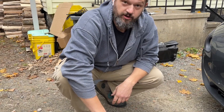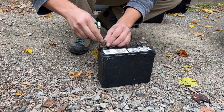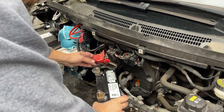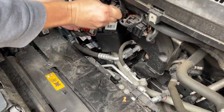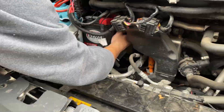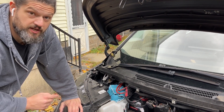We've got our new battery ready and now we're going to put our terminal adapters on it — you just need to hand tighten these. Now we're going to install the new battery and do all the steps in reverse. Now that I have the battery back into place I'm going to connect the vent hose.